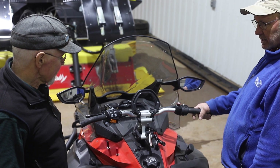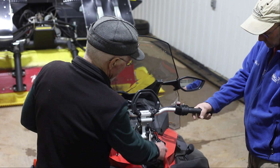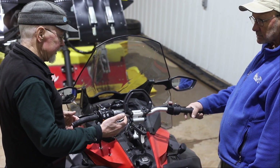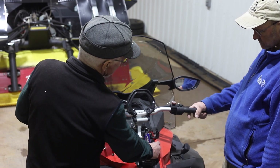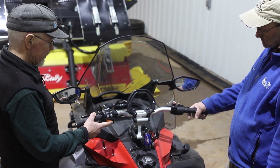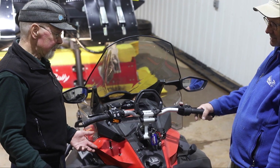Can we fire this up and see what that 900 ACE sounds like? Certainly. Skidoo doesn't use a key — they use what they call a DESS tether switch. DESS stands for Digitally Encoded Security System. That has to be plugged onto its post, then your emergency stop switch has to be up, which is the on position, and then you just hit the starter button — this orange button here — and you find out how quiet a 900 ACE runs.